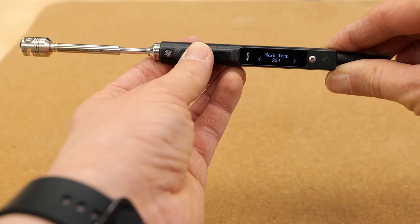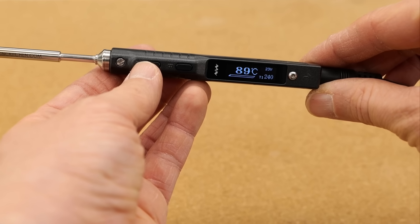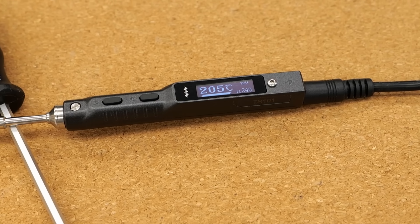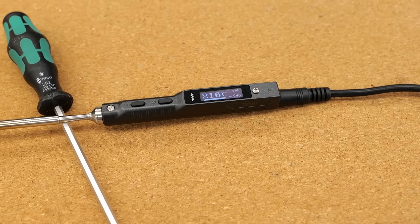We recommend setting your soldering iron to about 20 degrees above the usual printing temperature. For PLA, I set mine to 240 degrees Celsius. If the temperature is too low, you'll have a hard time removing the insert. If it's too high, you'll risk decomposing the plastic and generating harmful fumes.